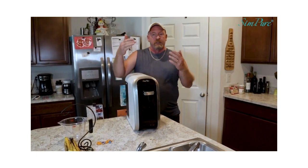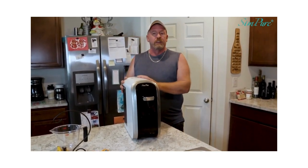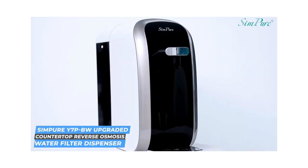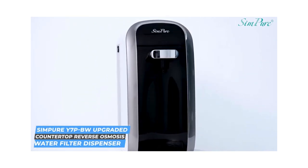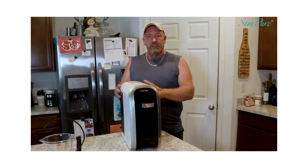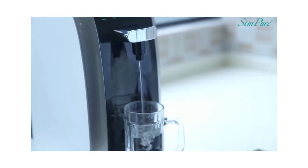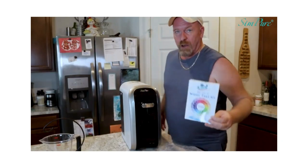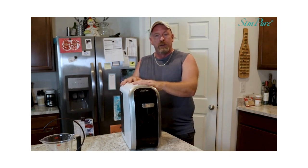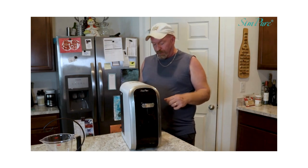So today, what I want to talk to you about is this SlimPure Reverse Osmosis Water Filtration System. This thing is pretty cool. It does filter out and does the reverse osmosis and everything else. We're going to show you how it works. I'm going to go over the basics of it, and we're going to test the water. So let's get going on this video so we can see how this actually works.